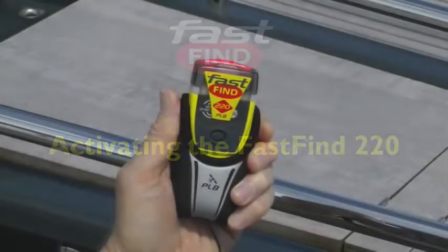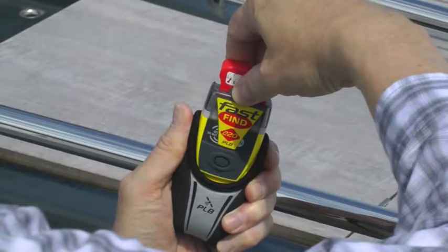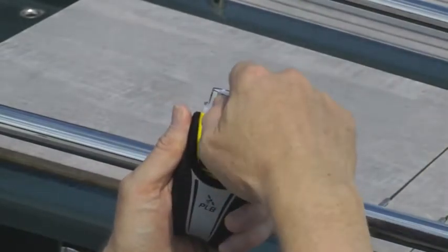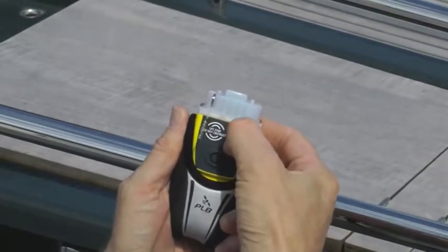Activating the FastFind 220. Lift the red hinged puller on the top and pull hard to break the seal and remove the cap. Unfurl the antenna and press the on button.